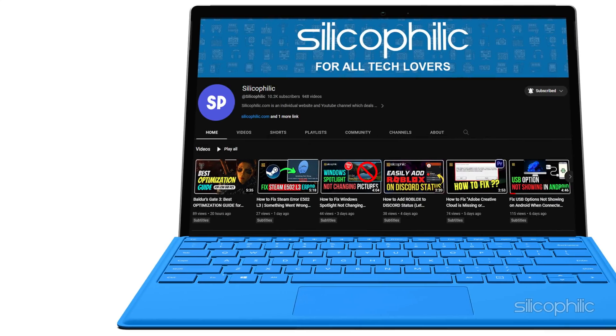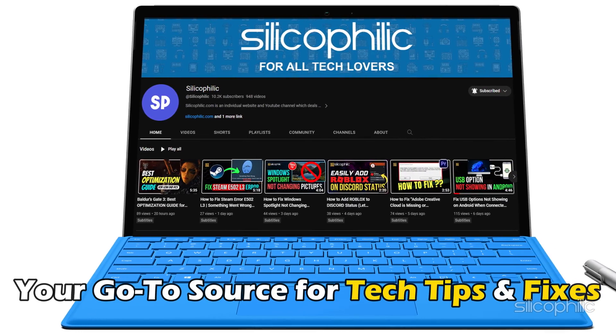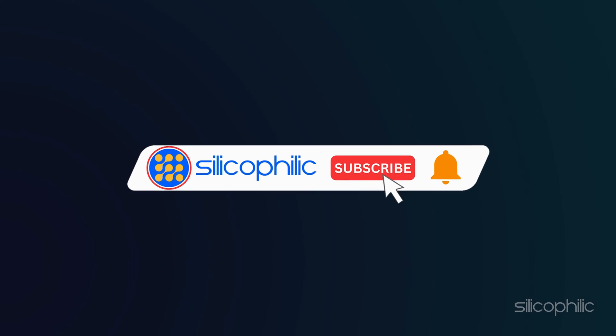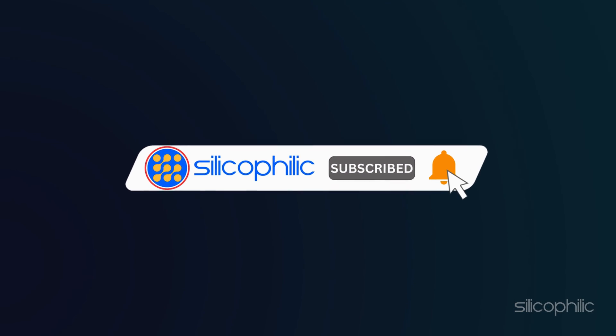Welcome back to Silicophilic, your go-to source for tech tips and fixes. Before we move forward, make sure to subscribe to our channel and like this video. It's free and helps us a lot. We do tons of research to find the working solutions for you. Your little support will help us continue making solution videos for you and others. So let's dive right in.